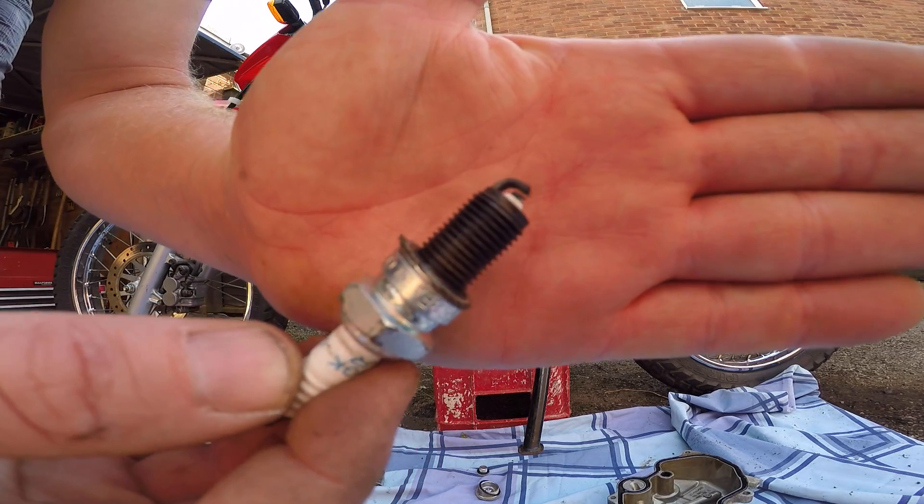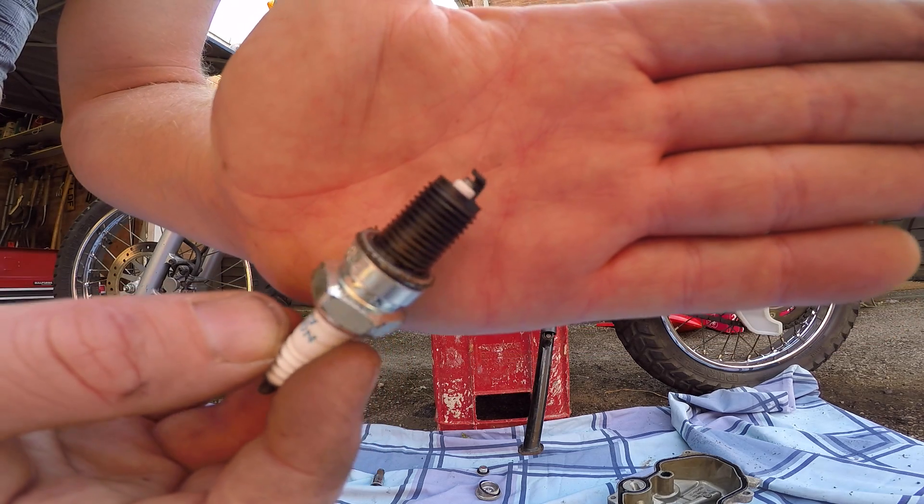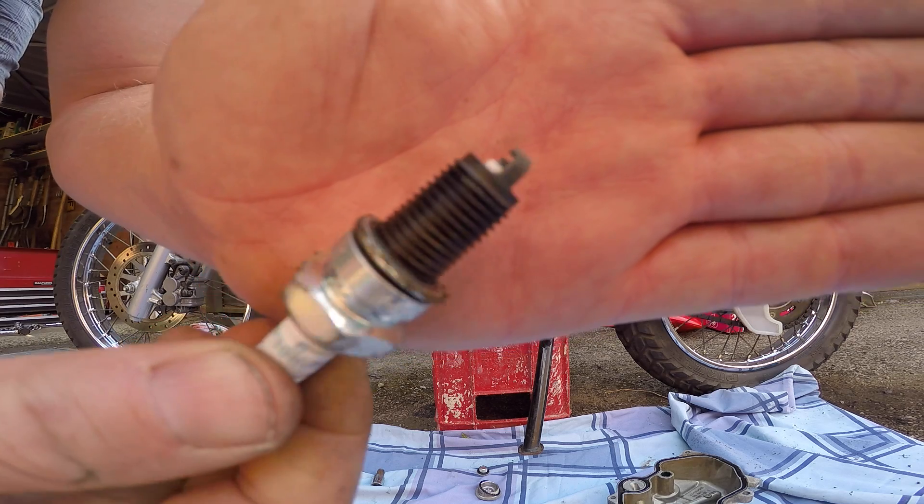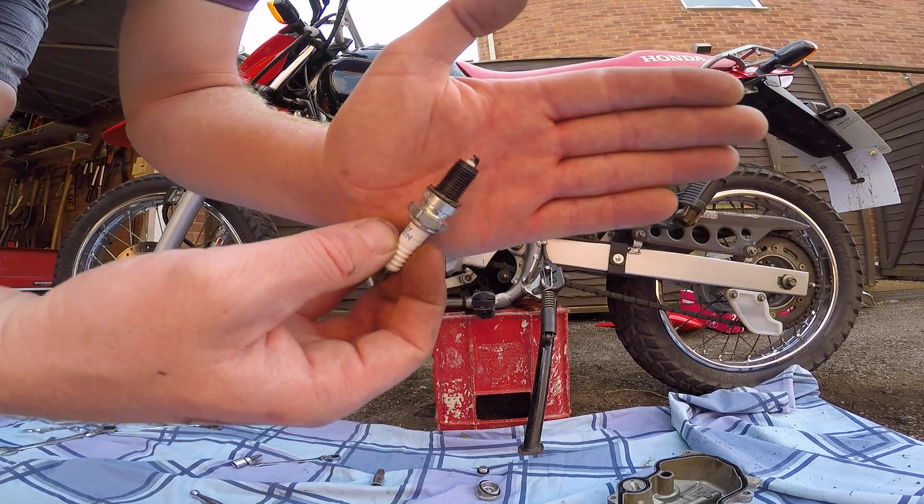There's my spark plug - just taking that out. It looks a bit sooted, which is a bit worrying. I'll check and see whether that's what it's supposed to look like.